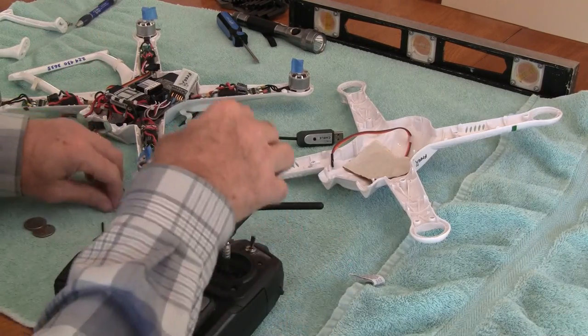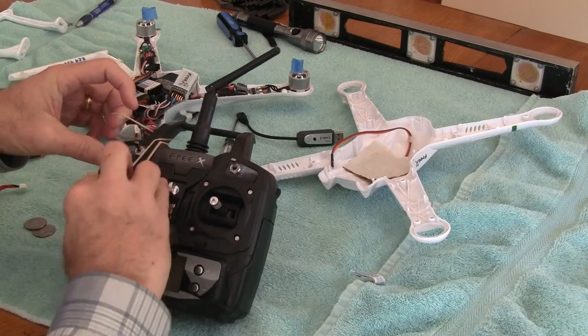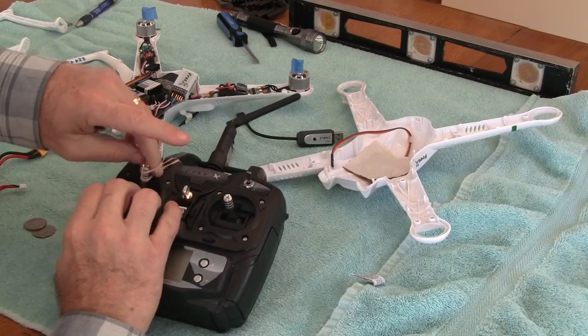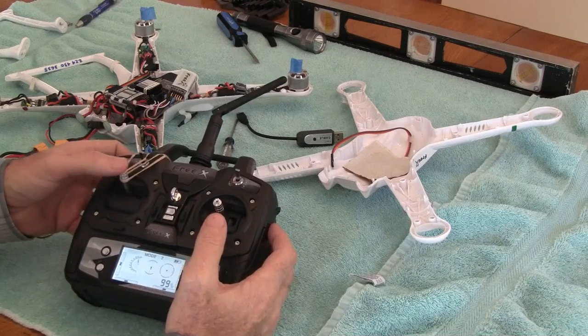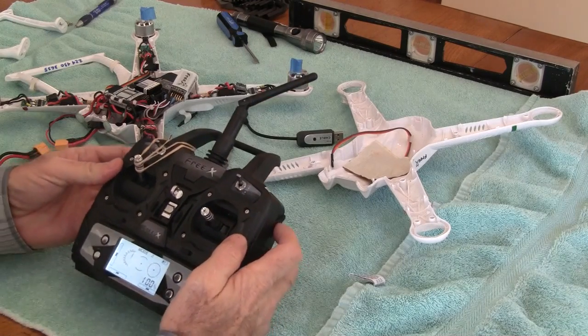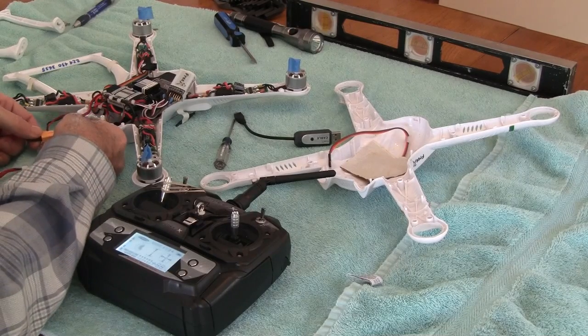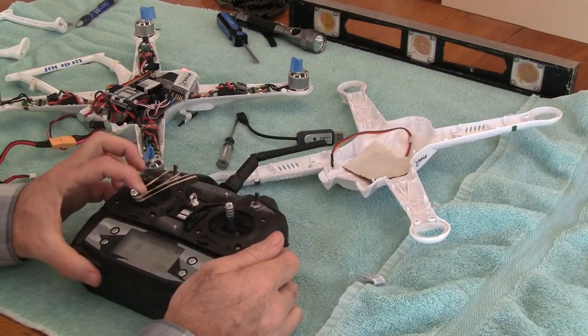Then I take a rubber band, put it around the handle, and hold the throttle joystick up to 100%. Turn the transmitter on — it's at 100%. The next step is to plug in the battery.